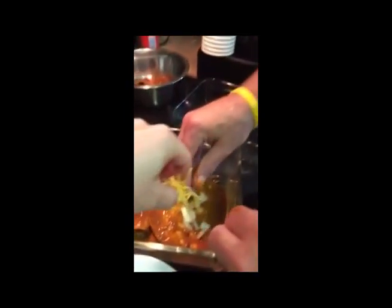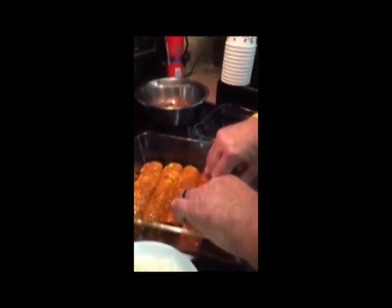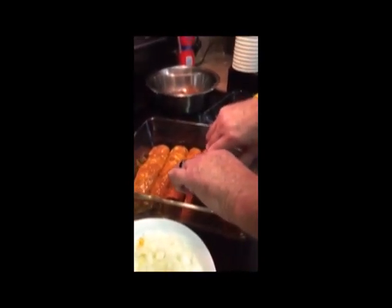Burned yourself, did you? Just a little. This is a lot easier with an assistant — I've never had an assistant help me make my enchiladas before. Your tortillas? Yeah, my enchiladas.